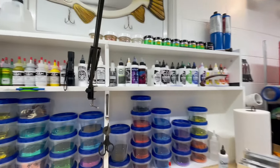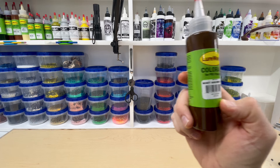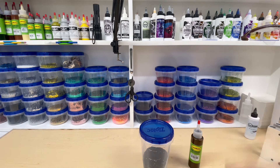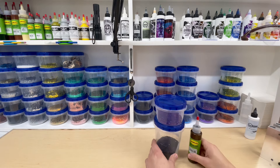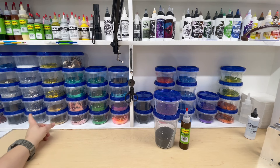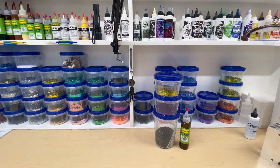Let me pan you guys over to my glitters because we need to find some glitter to go with this Mint Brown. I've never seen this color, so I'm pretty sure I want some 0.040 black glitter with it, but I also want to put two other glitters with it. I thought about blue, but I'm going to put blue with the Blue Crawl. I'm thinking maybe gold or silver — let's go with gold. I think that'll work, going for a natural look with a little bit of purple in it.